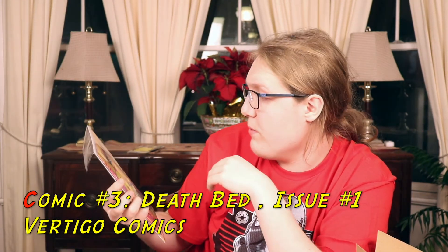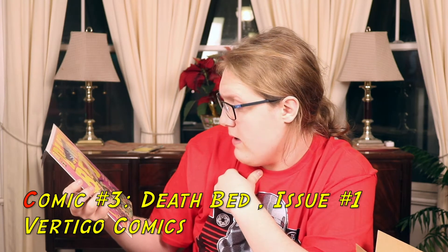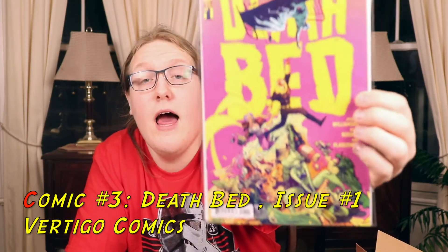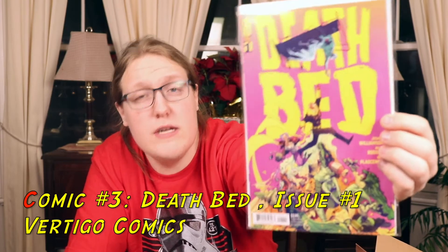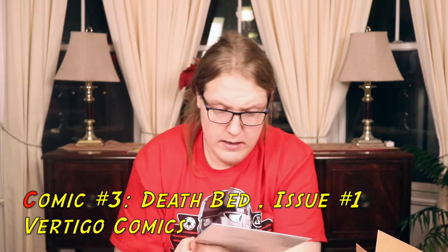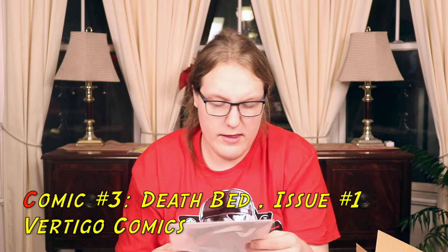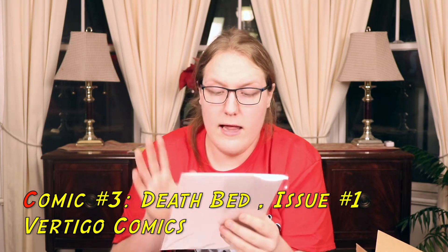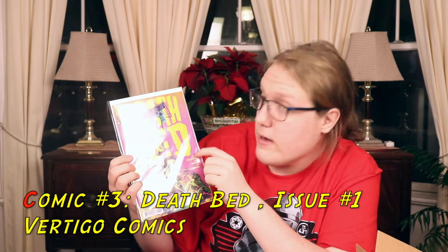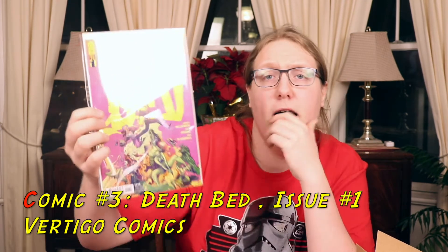The next one is Deathbed, a Vertigo Comics issue number one, priced at $3.99 US. It's suggested for more mature readers. I like the drawing style and the colors — it's a bit quirkier. I've read a few Vertigo comics before, so I'm excited to read it. I like the color scheme — the pink with the yellow background and this whole mountain of stuff on the cover. It's a good cover.